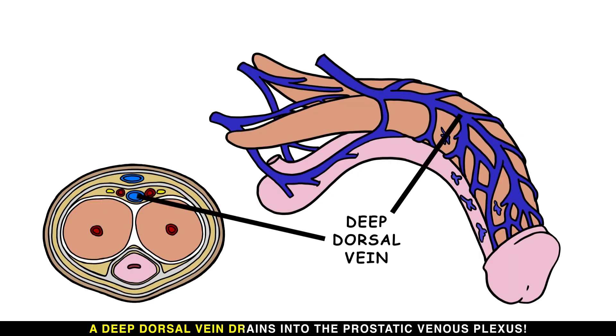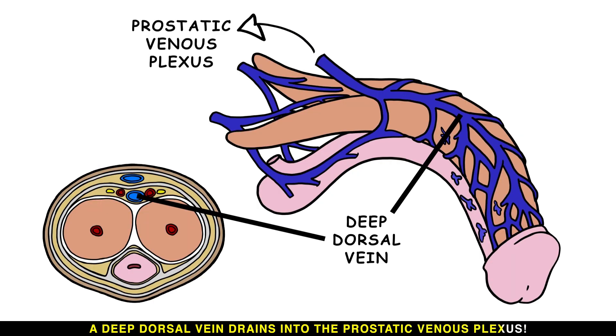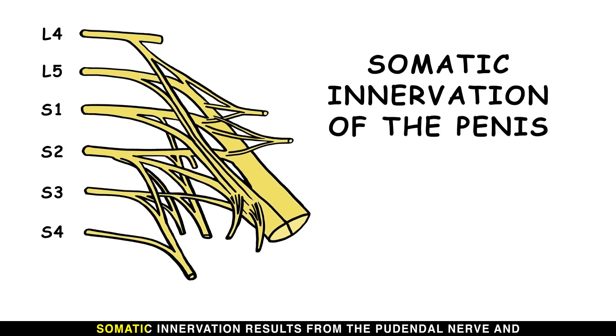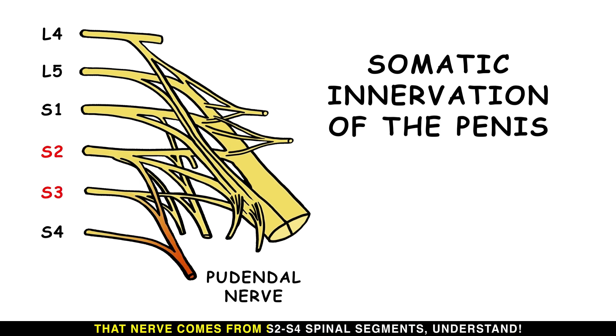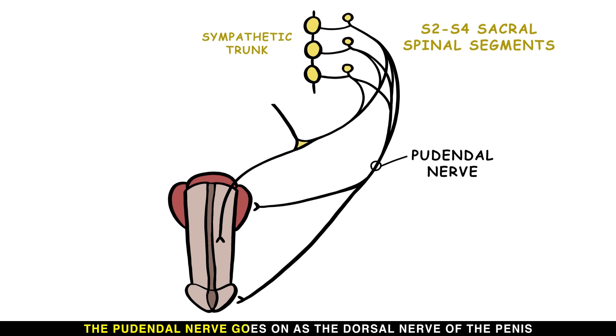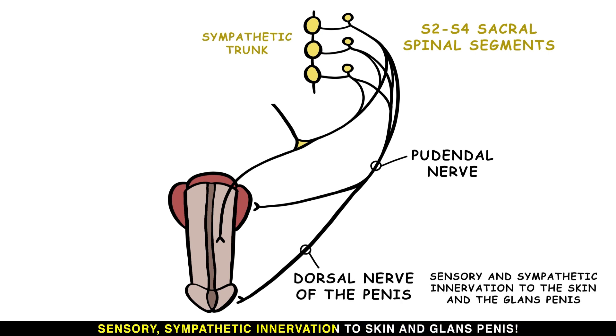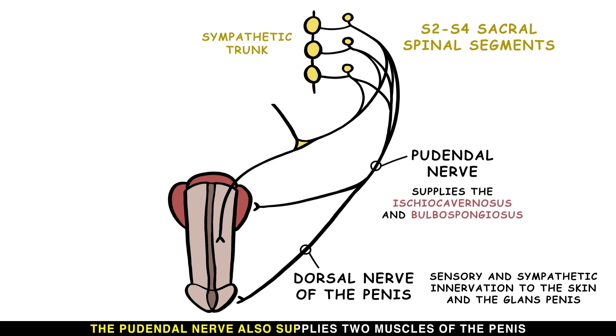A deep dorsal vein drains into the prostatic venous plexus, and superficial dorsal veins drain the skin and cutaneous tissues. The somatic innervation results from the pudendal nerve, which comes from the S2 to S4 spinal segments. The pudendal nerve continues as the dorsal nerve of the penis, providing sensory and sympathetic innervation to the skin and glans. The pudendal nerve also supplies two muscles of the penis: the ischiocavernosus and the bulbospongiosus.